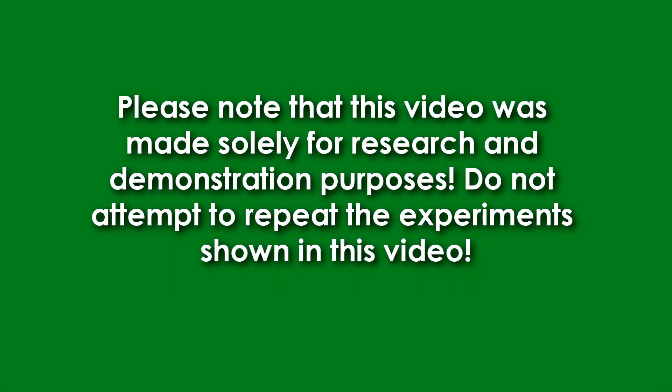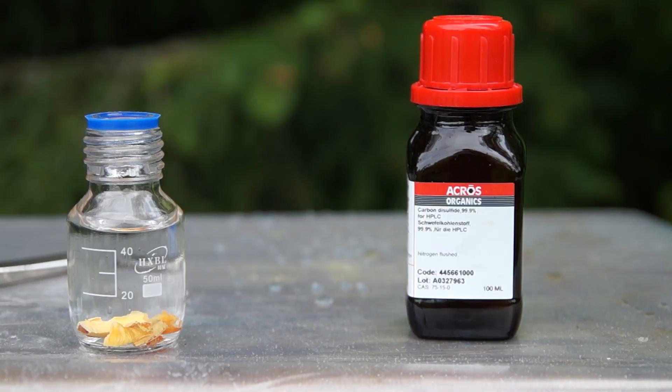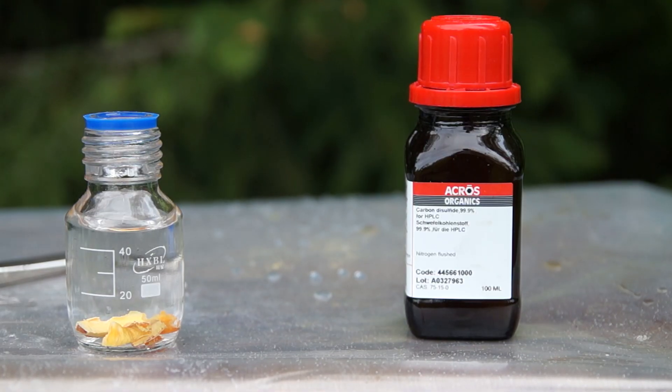Please note that this video was made solely for research and demonstrational purposes. Do not attempt to repeat the experiments shown in this video. Hello everyone!